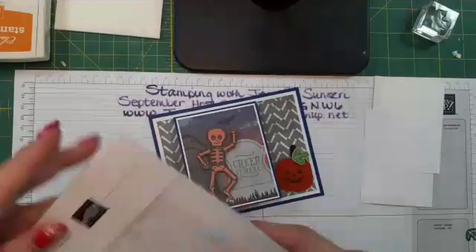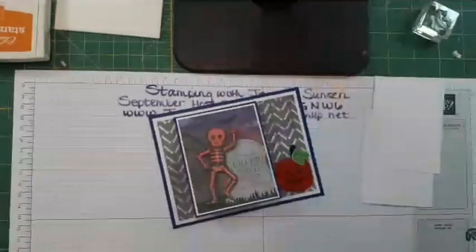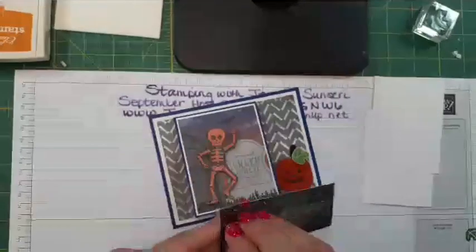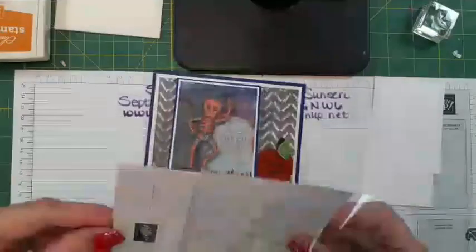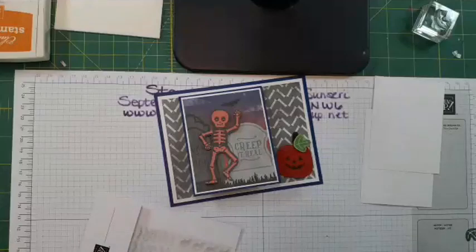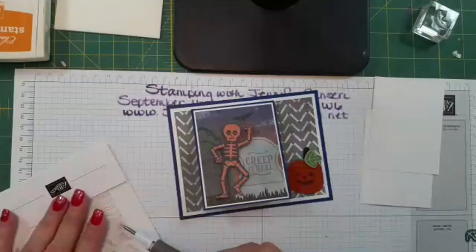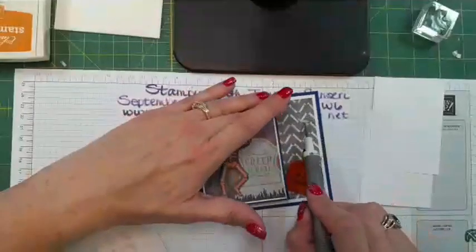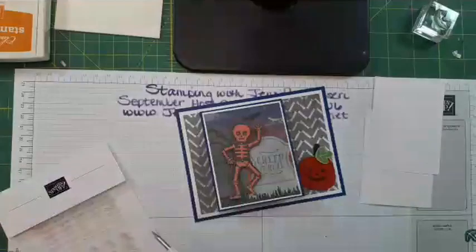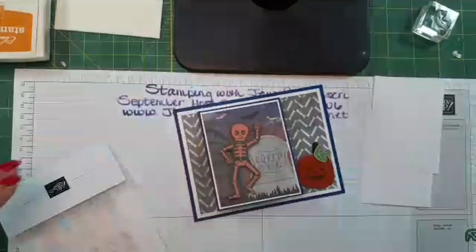I'm also going to add some embellishments — these are the glow-in-the-dark bats and ghosts. That would be fun for a kid in the hospital who gets this card and can't go trick-or-treating — they'll have a glow-in-the-dark card! Let's put a glow-in-the-dark bat right there and another glow-in-the-dark bat right there to go with the black one.